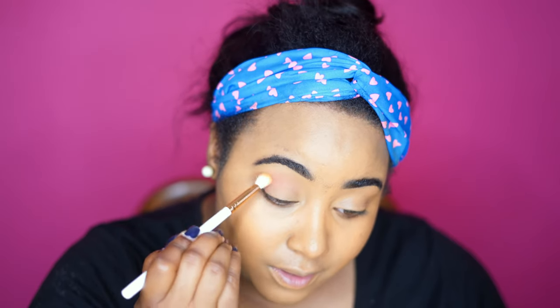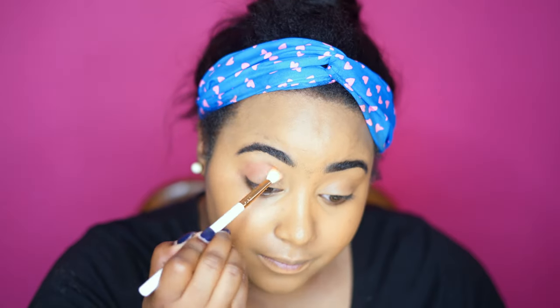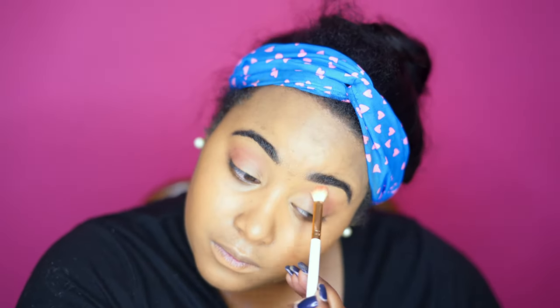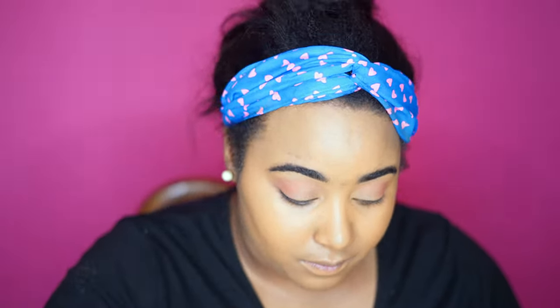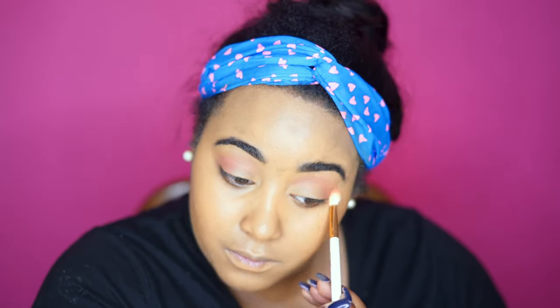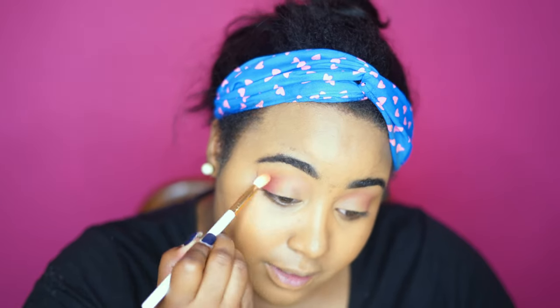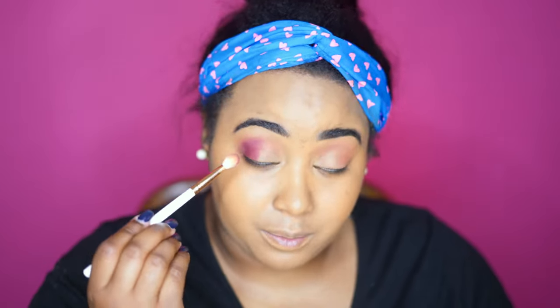Kat Von D foundation is really locking the shadow in place. Now we're going to take 'Heart Eyes' and this is going to deepen our look. This is a really pretty shade.